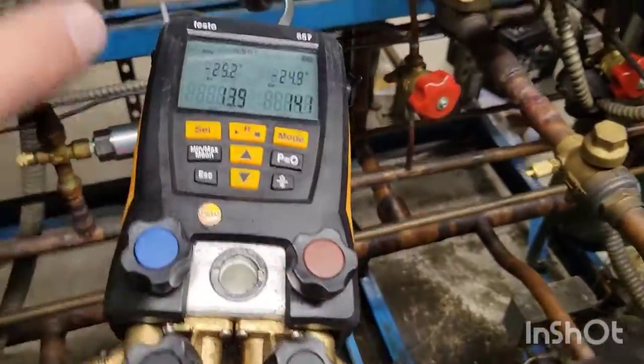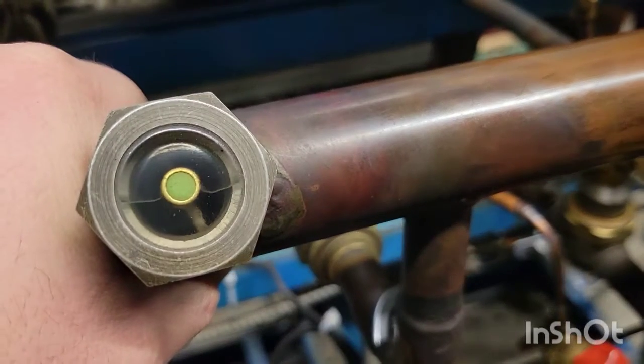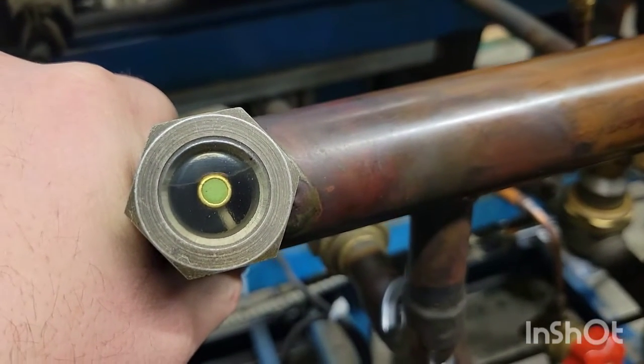So I added some stuff back to the rack, and now you can see this sight glass is flashing and filling up pretty good.